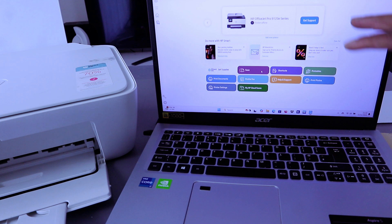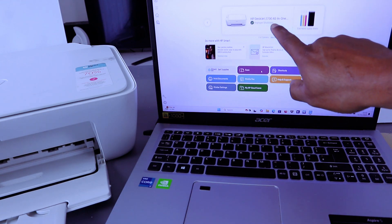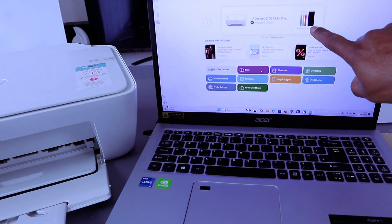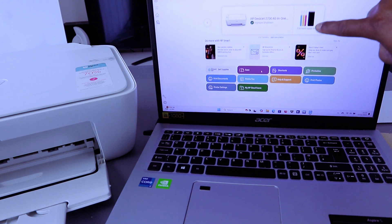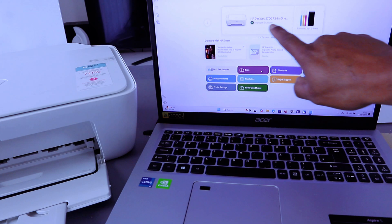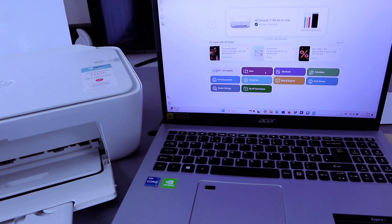This is the HP Smart app. Wait for a few minutes and you will see the printer appear at the top — here we go, HP DeskJet 2700 series. It shows the ink supply levels: the colored one and also the black. This is the printer here.